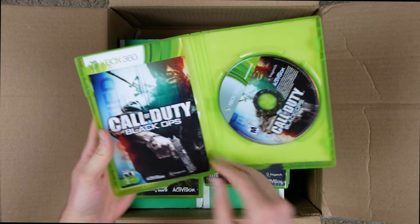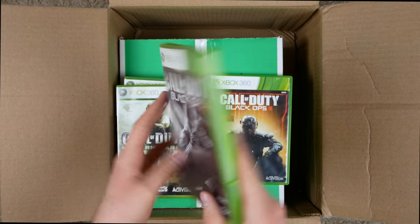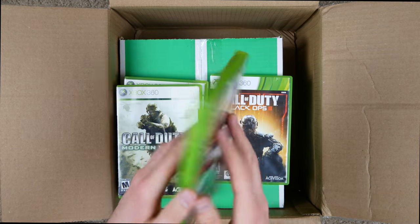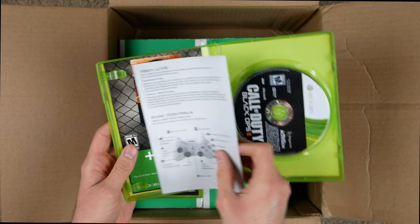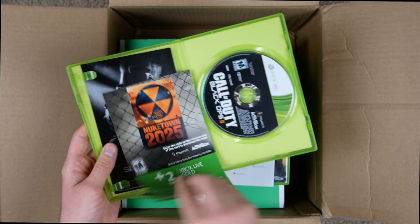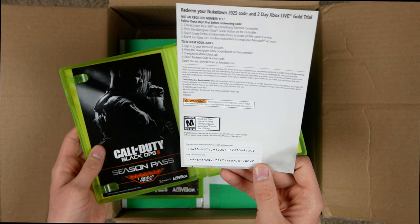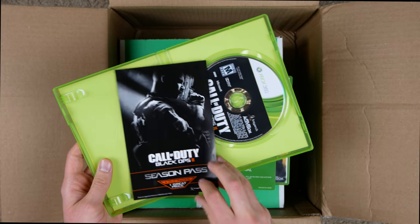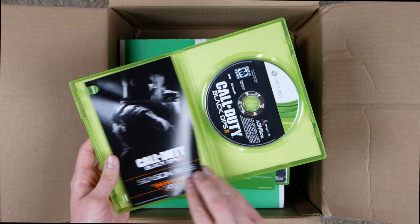The Black Ops case is completely shattered at the bottom, but we've got the manual and the disc. Next up, Black Ops 2 — this case is actually in really good condition. It's got the disc, some random stuff, even an Xbox Live Gold trial, though I doubt it's still valid. And there's even a season pass insert, but it turns out you have to buy it — I thought it was going to be a code.